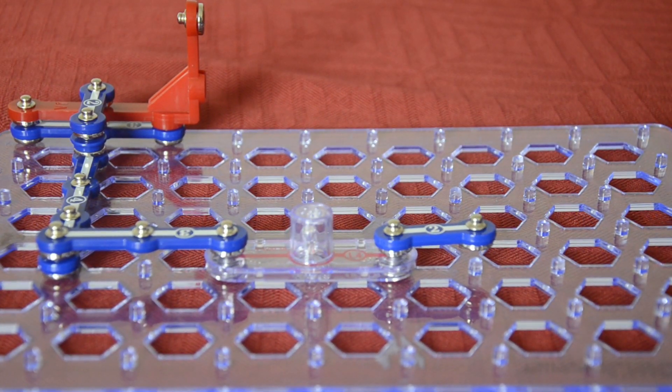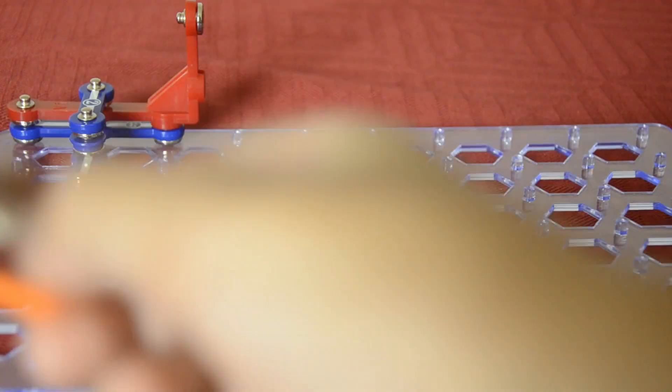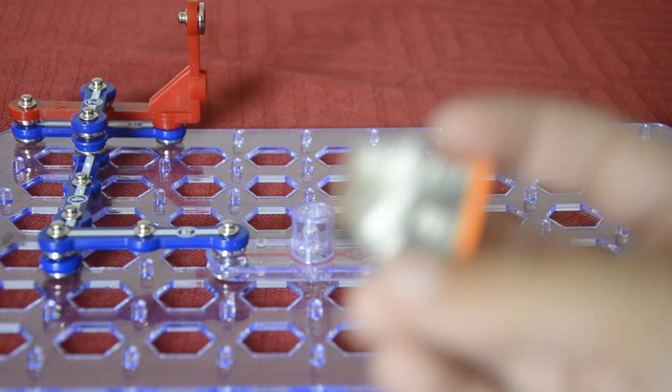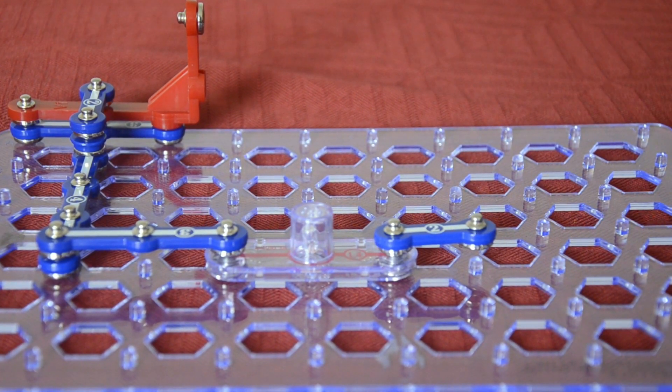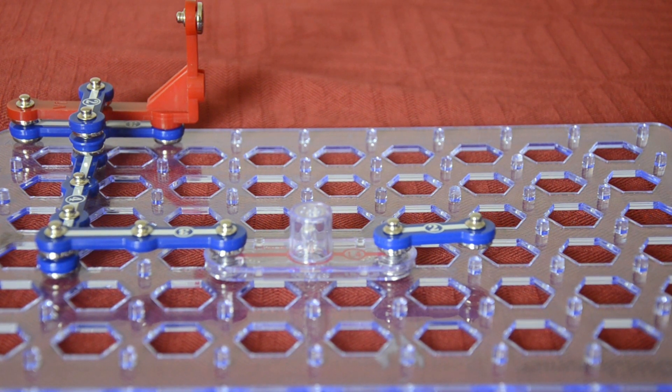Once you do that, you're gonna get one of these orange things. Let me show it back so you can see it. With that, you're gonna fix it in some direction.